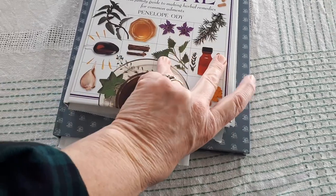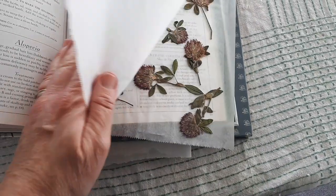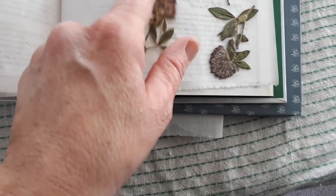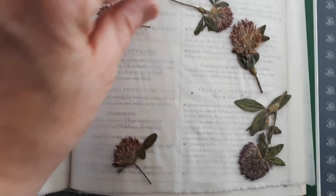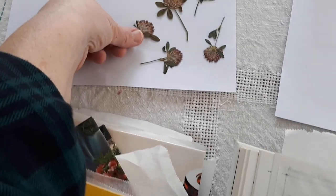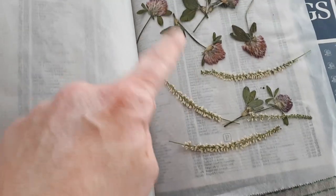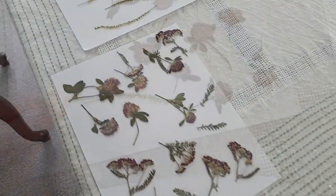These flowers didn't really hold their color that well, but they're still pretty. I've got some clover — some has kept its color, some has gone brown. I've read that if the water content is too high in the flower, it'll go brown, so some flowers are better for pressing than others. These ones were pressed in a phone book, which works really well. The white sweet clover dried nicely and will look pretty.